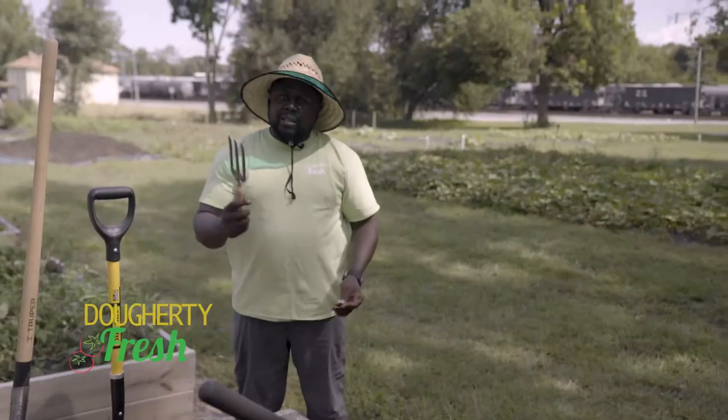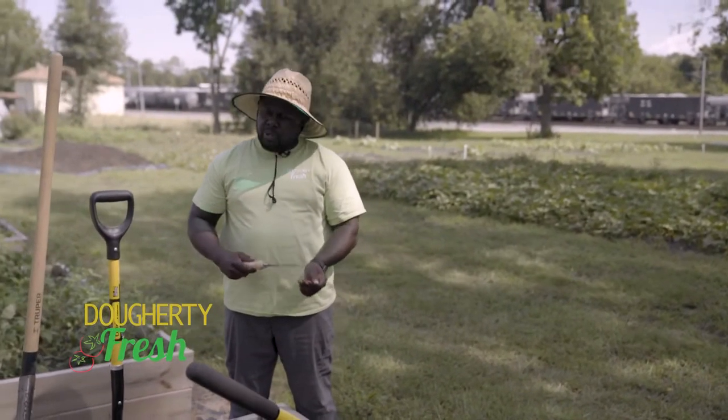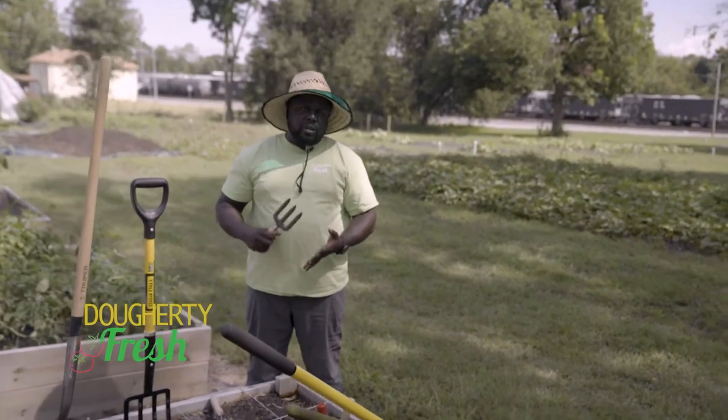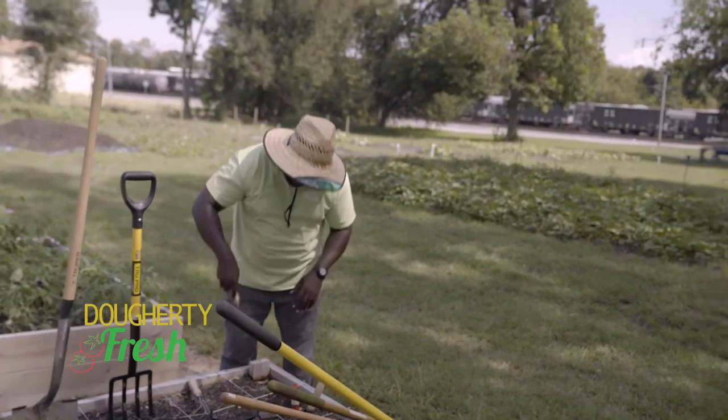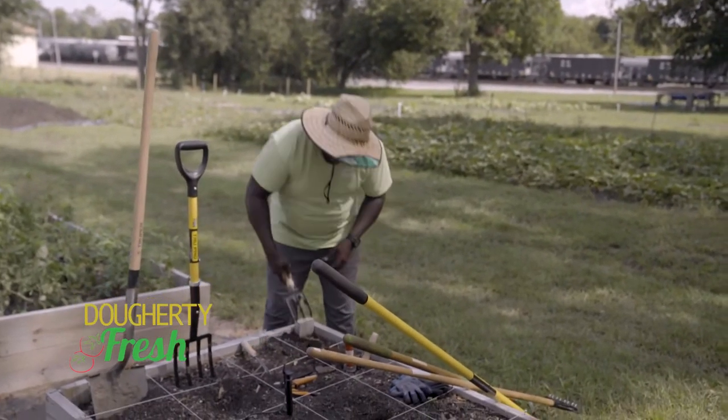Then also you have what I call a digging fork. This is just a small scale version, but a lot of times when you're doing root-based crops — whether it's your beets, your carrots, or your radishes — and you just need to dig them up, it's more like a tool that helps with breaking it up and loosening up.